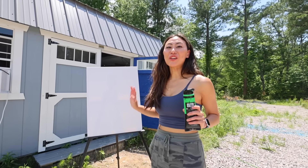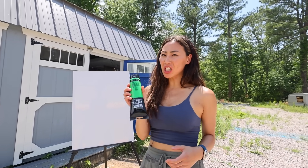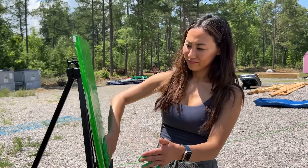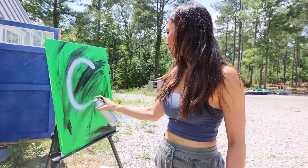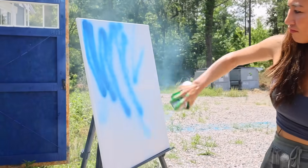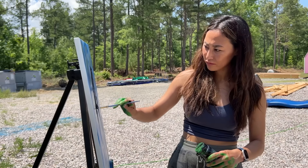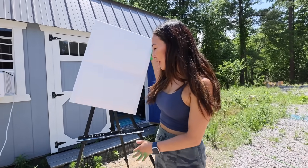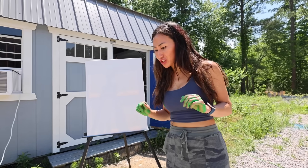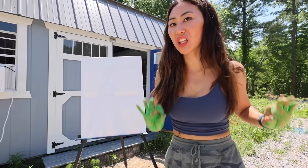We're gonna further customize this section and this wall with custom DIY spray paint paintings. I bought three canvases, so I'm gonna make one for Carter, one for Andrew, and one for Matt. This first painting is gonna be for Carter and his favorite color is green, so we are gonna make the base green. I'm gonna make one for Matt. I think his favorite color is... if you guys know, comment down below. I'm gonna just go with blue, but we'll go with the lighter blue this time.